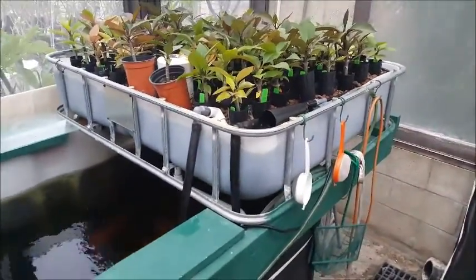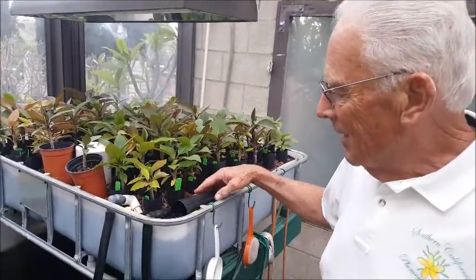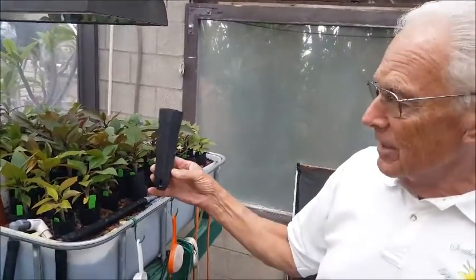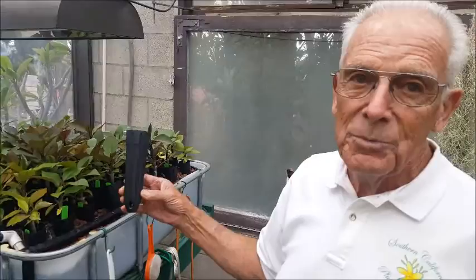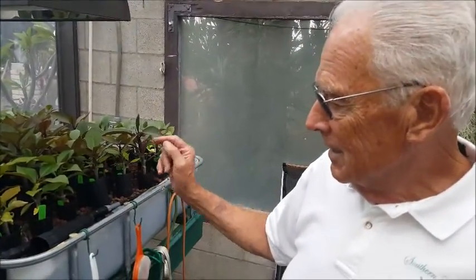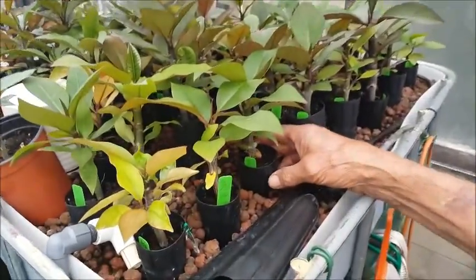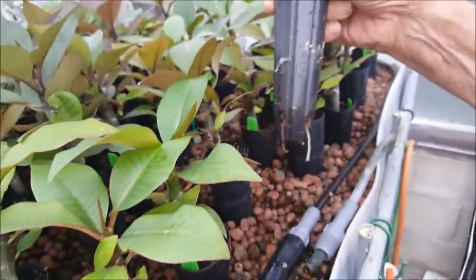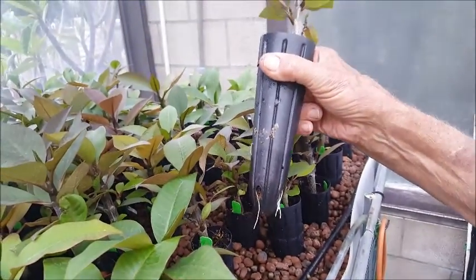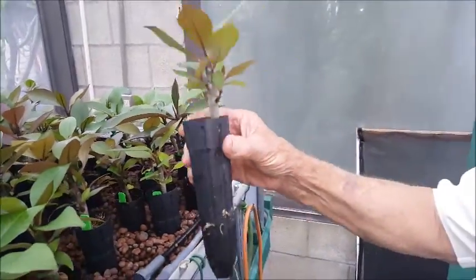Here we are. We're doing some aquaponic growing of plumerias. I'm growing all my plants in this tube, which is seven inches by two inches. The media I use in the tube is the bird's nest core. When we pull these out, you can see the roots. The roots are just starting to come out on this one here, and that's the time I take them out and transplant them.